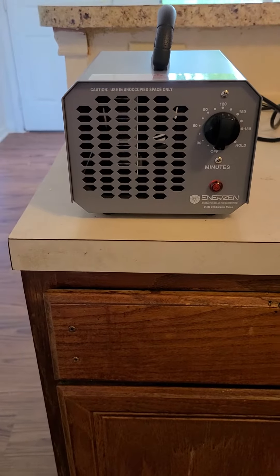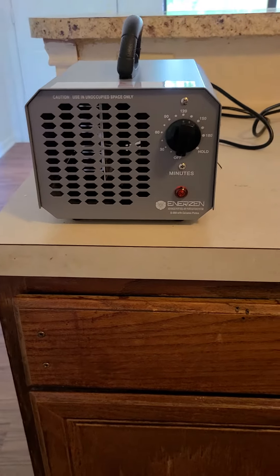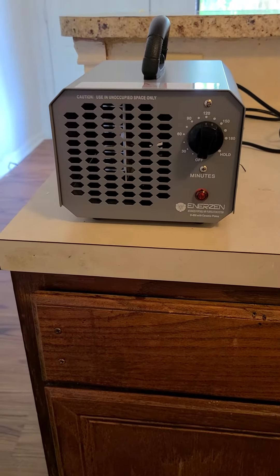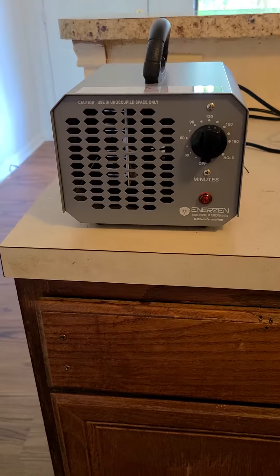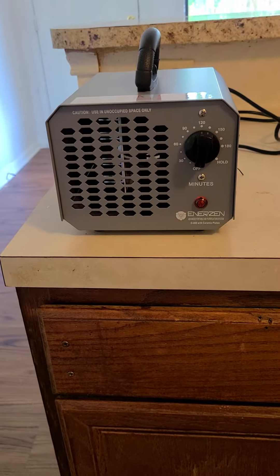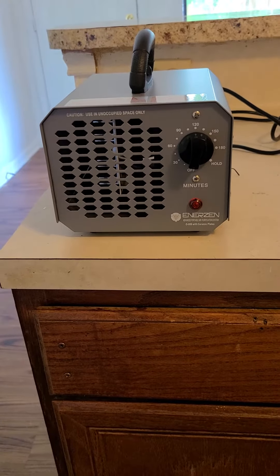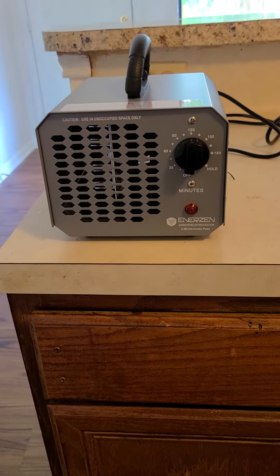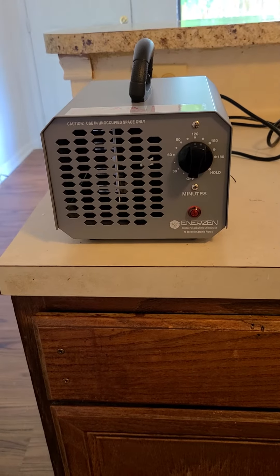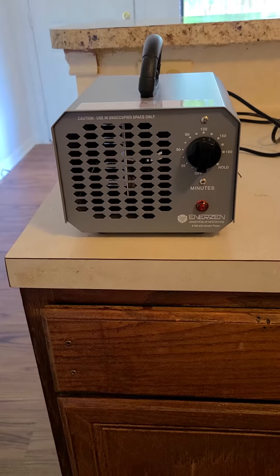Hopefully this is helpful for some of you. I wanted to do a little review on this. It was my first time using it. I'm a real estate agent and the house that I was selling for someone smelled really, really strong like food — it smelled like people cooked in here and never really ran the AC, so the smell was super strong. We weren't sure what needed to be done.